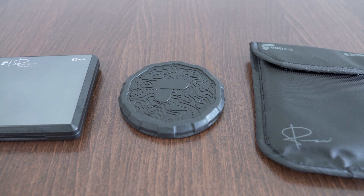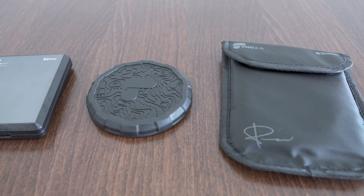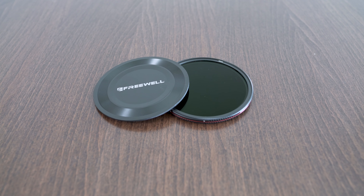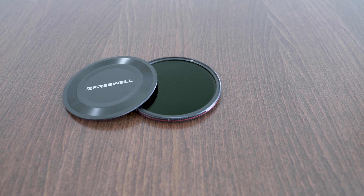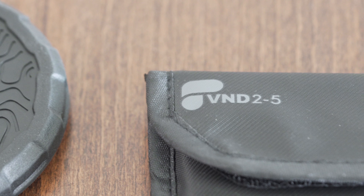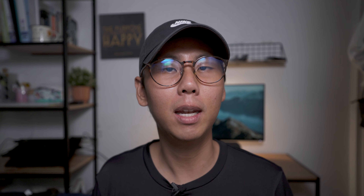Fourth, price point. I think that this would be the biggest factor that will influence your decision. If you do not want to spend a premium on filters, the Freewell is a really good option. I do not encourage buying cheaper products that compromise on quality, but the Freewell filters are a good balance between affordability and performance. Even though I think that the PolarPro filters perform better, I do not think that the benefits justify the extra cost. You are mainly paying for the brand name.